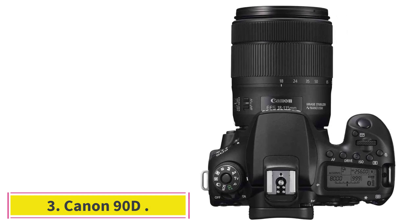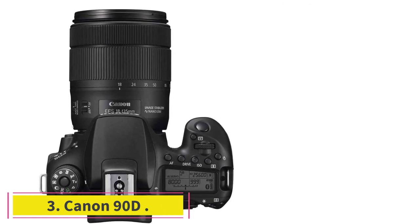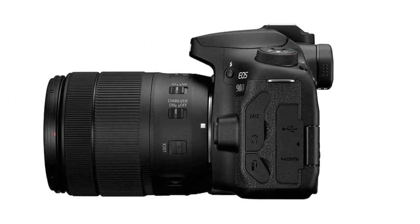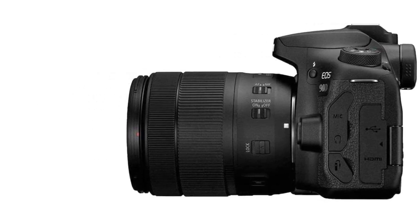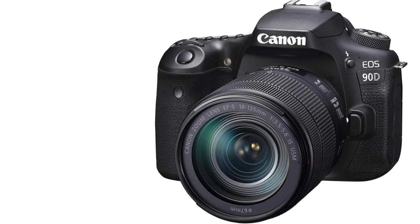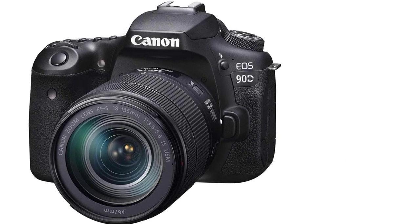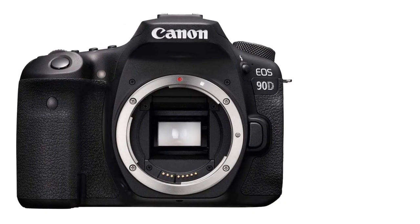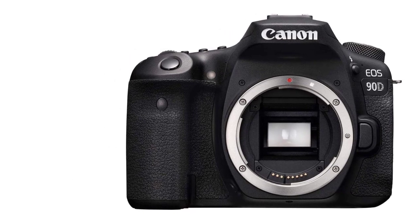At number three: the Canon 90D. I was thrilled when my friend opened a new restaurant in the city. As a photography enthusiast, I knew this was an opportunity to capture some amazing food shots. My friend wanted to showcase his food and attract new customers. At first I thought my current camera would be enough, but after taking a few test shots I realized I needed something more advanced.